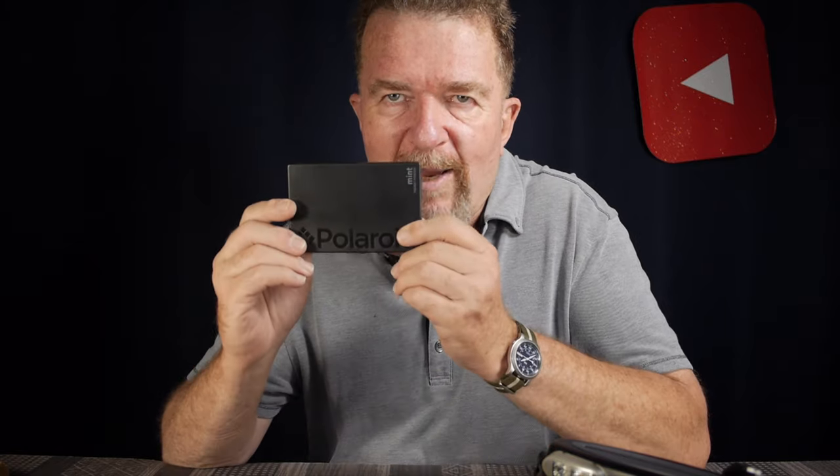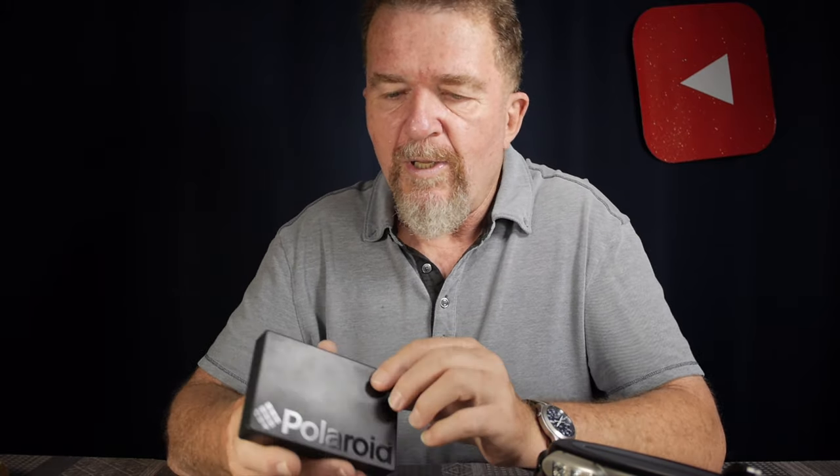That was the reason I decided to explore zero ink, or ZINK, printing technology. There are several different brands and models, including point-and-shoot digital cameras with the zero ink printer built in. But I didn't want to be stuck with a small point-and-shoot camera. I wanted the flexibility of using my smartphone camera — which is upgradable — or even importing photos from a larger digital camera to my smartphone or tablet, and then using the ZINK printer to print those images. That would give me more flexibility.